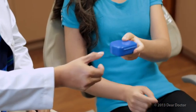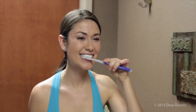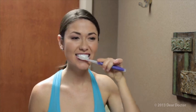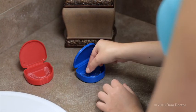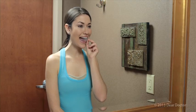Once you receive the trays from your dentist, you will wear the first one for at least 20 hours per day for two weeks, removing them only at meal times and when you brush and floss your teeth. Then it's time to progress to the next tray to accomplish the next gradual movement, and so on until the desired result is obtained. Total treatment time will generally range from 6 to 24 months.